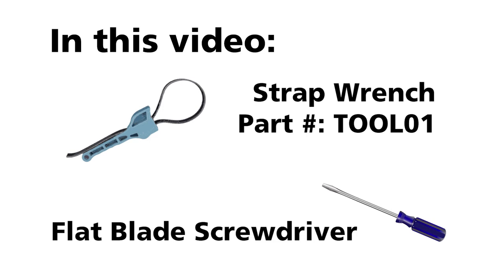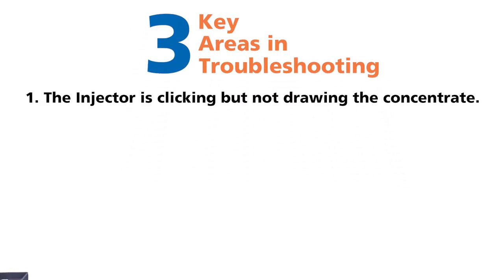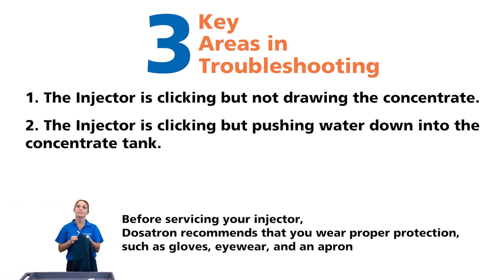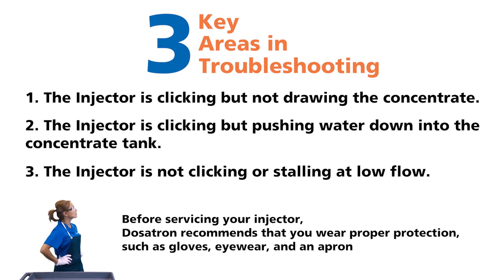In this video, I will use a strap wrench and a flat blade screwdriver. The three key areas in troubleshooting are: 1. The injector is clicking but not drawing the concentrate. 2. The injector is clicking but is pushing water down into the concentrate tank. 3. The injector is not clicking or stalling at low flow. The first two are the most common.